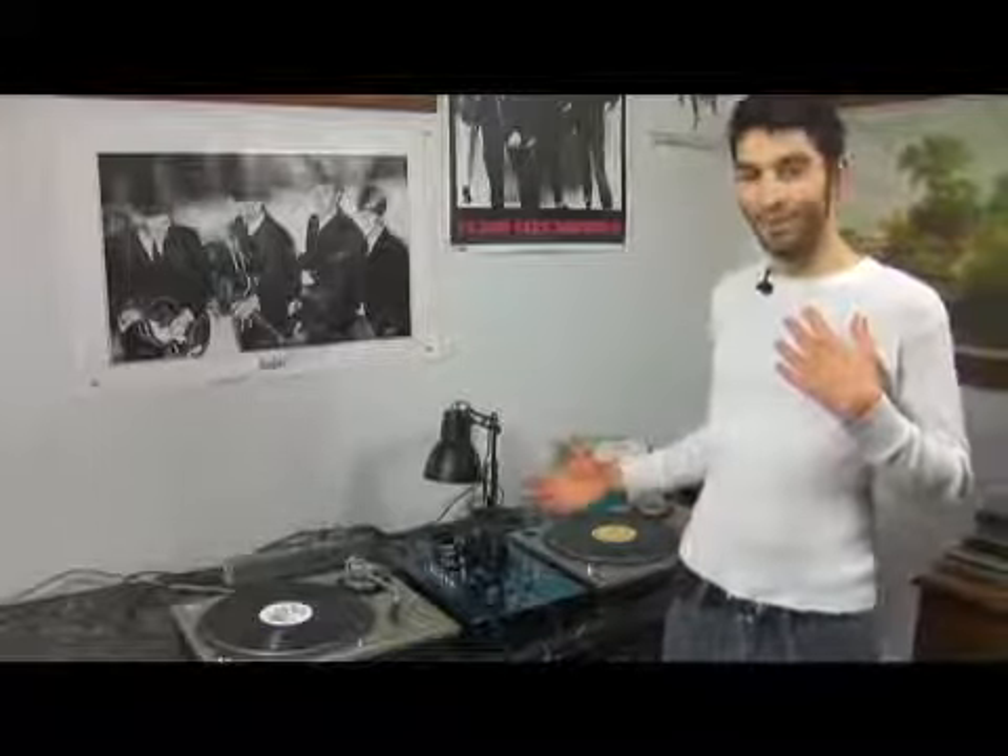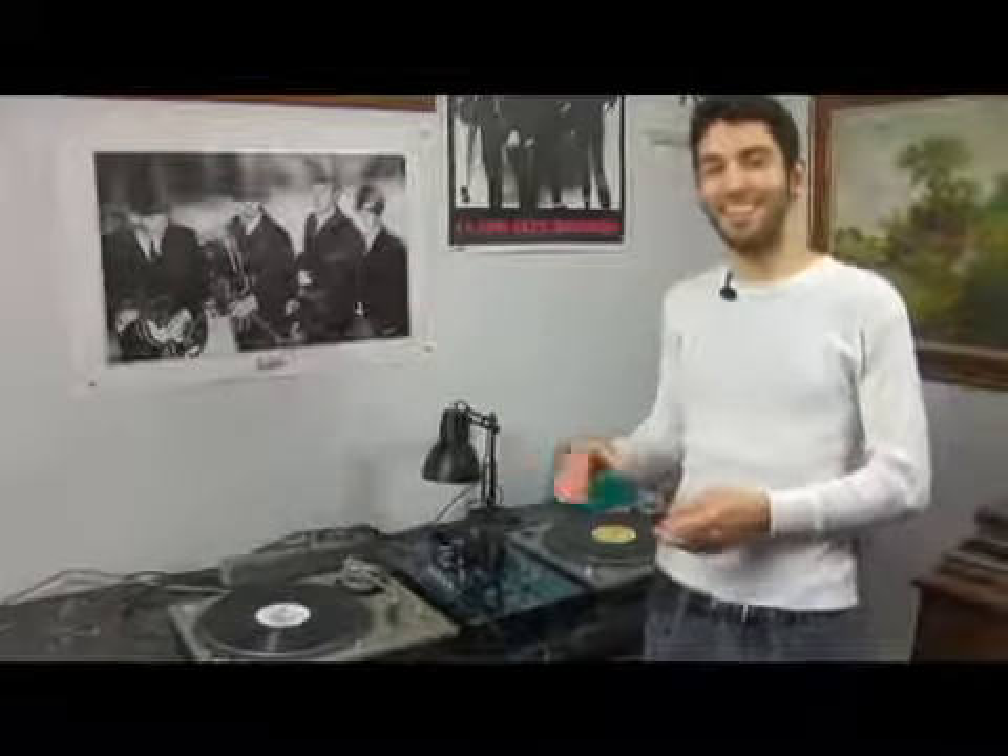Now I'm going to talk to you about headphones and cueing. You want to cue your records not out in the open, because then the crowd will hear and it's not the way you want to do it. It's not the way any DJ does it.